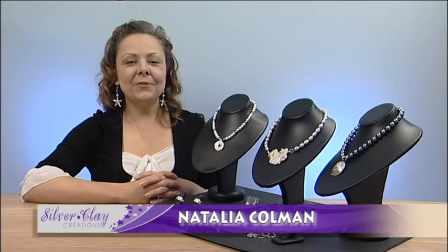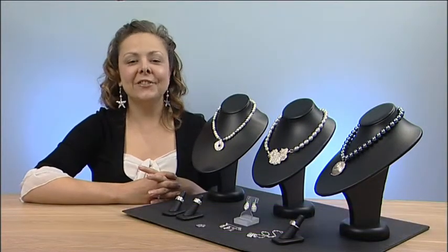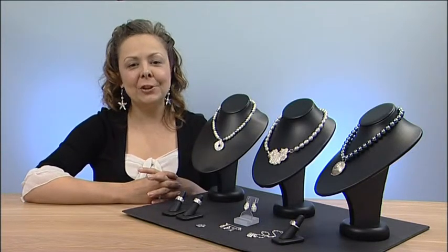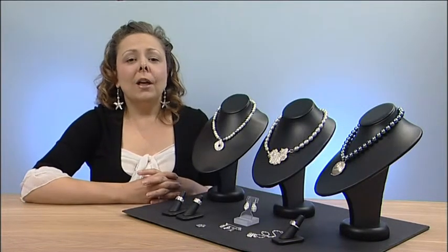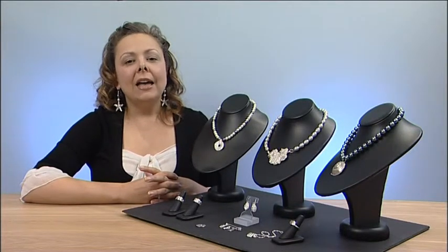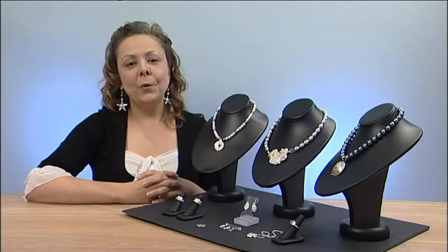Hello, I'm Natalia Coleman from Silver Clay Creations and I'm very excited to welcome you to Further Adventures in Silver Clay. This is the second DVD in the series of Silver Clay jewelry making DVDs. In this DVD I'll be showing you some more advanced techniques in jewelry making and although some of them are quite complex, they'll really stretch your ability and elevate the standard of your work.